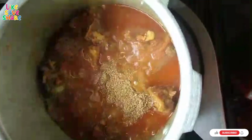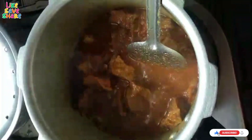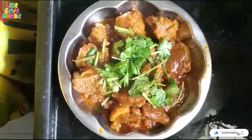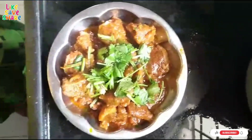Add 2 tablespoons of garlic powder and 1 teaspoon of spice. I will serve them in the plate. Bye, take care.